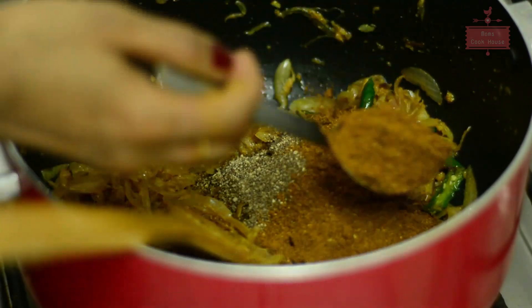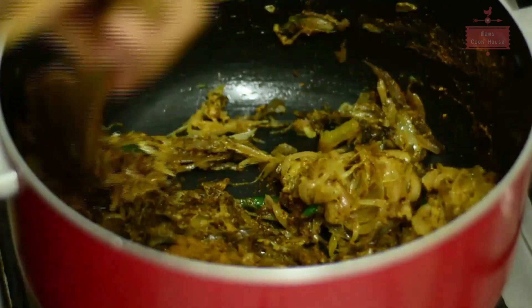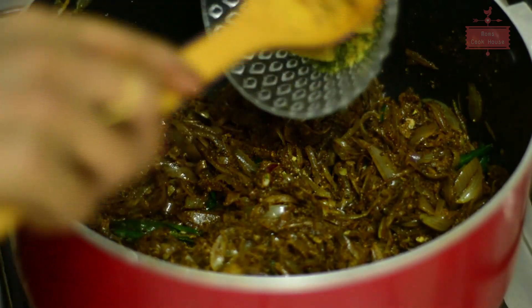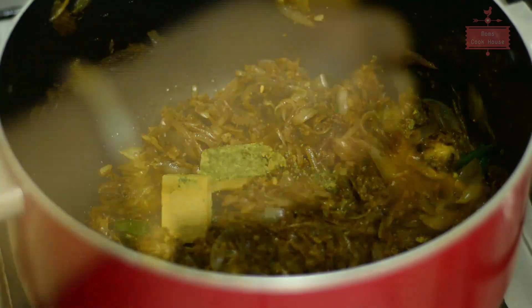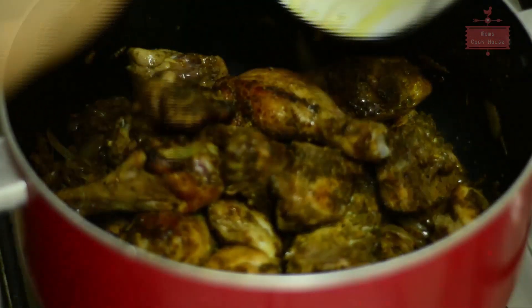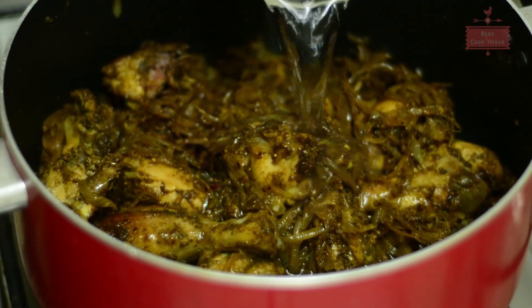We will test the chicken cubes in the pan. We will add the chicken cubes in the pan. We will mix the chicken cubes in the pan and mix it on. Add this and mix it. I will mix it in two glasses.